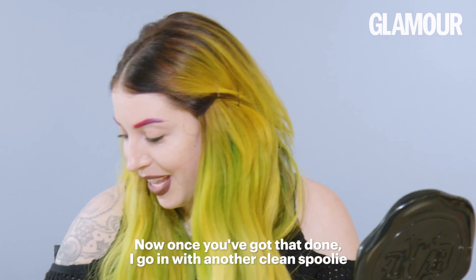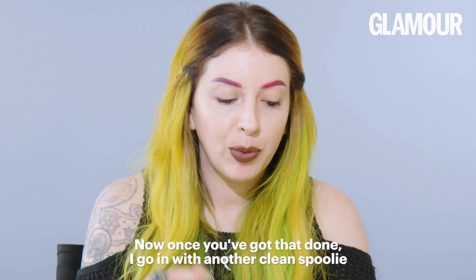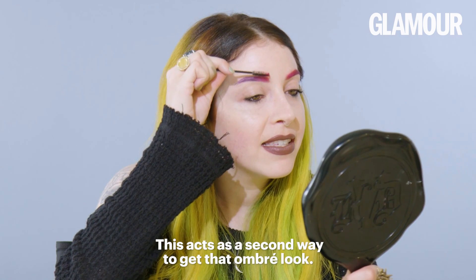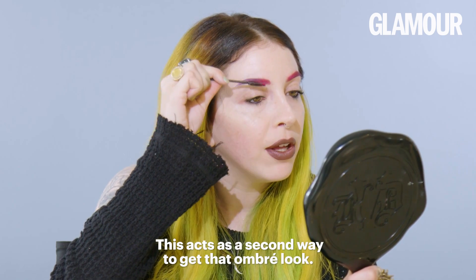Now once you've got that done, I go in with another clean spoolie and I actually roll the product right into the spoolie. This acts as a second way to get that ombre look.